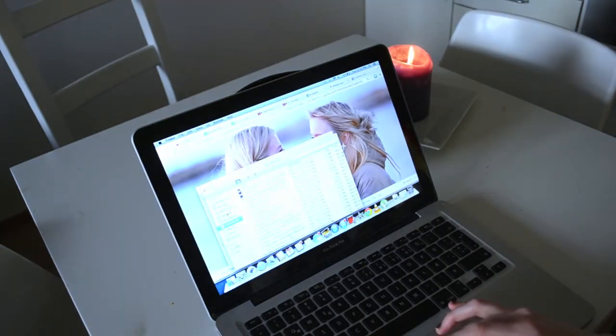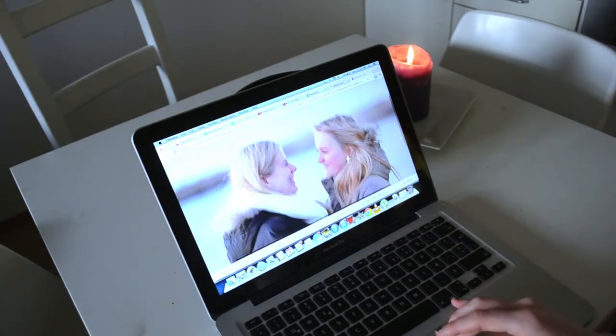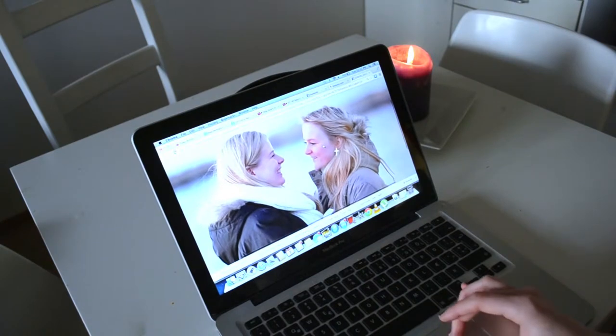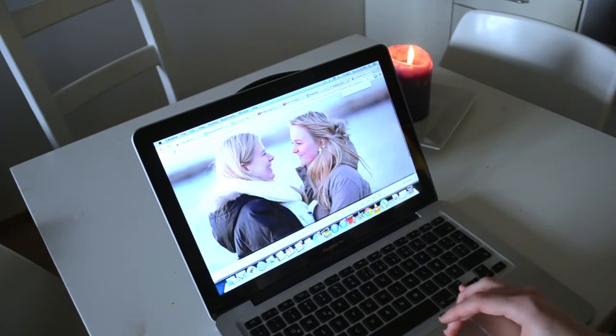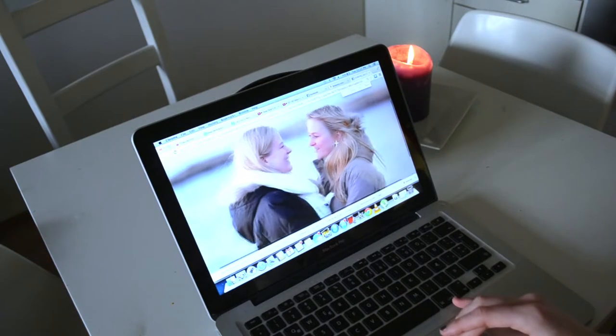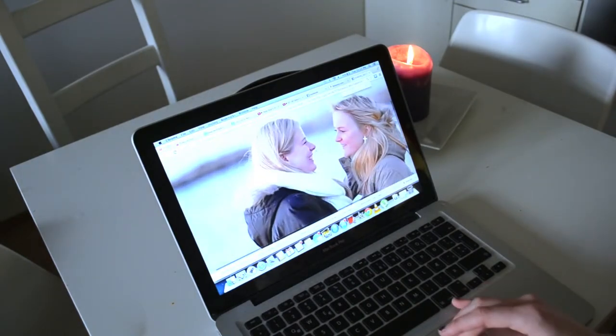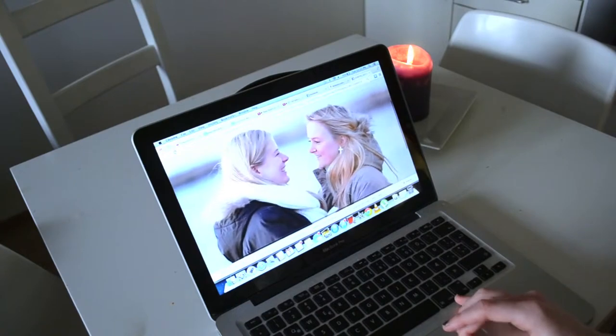While we're waiting, find some picture you want to use. When you're choosing the picture, I want you to look at it like you can only see the outlines — and if you can see something like a flower or people, then it should be a good picture for this DIY.